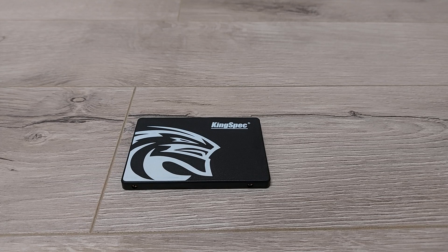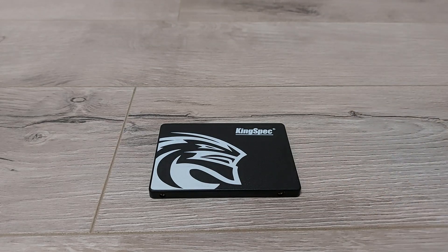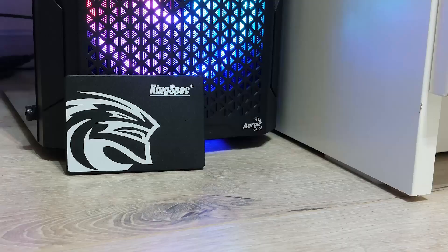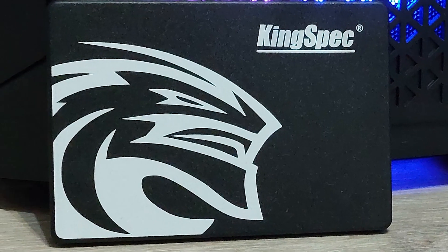In conclusion, this Kingspec unit from AliExpress is incredible value. Sure, it's not particularly a fancy SSD — it doesn't seem to have stuff like a DRAM cache, and endurance is fairly questionable. But don't get me wrong, this isn't that bad for what it is. If you need a cheap SSD to speed up an old computer, for 4 euros you cannot complain. If you'd like to see more laid-back videos like this one, please consider subscribing, or even support me on Patreon. Thanks for watching.